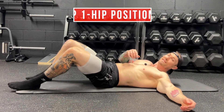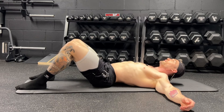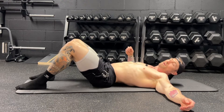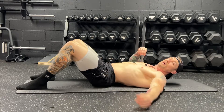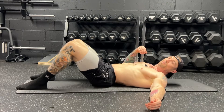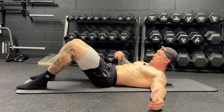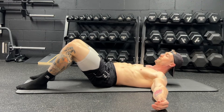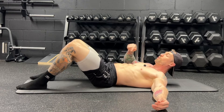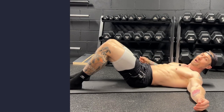Step number one is the hip positioning. We never want to have our lower back up and off the floor, arched in anterior pelvic tilt — we should never be able to put our hand underneath our lower back. What we want to do is go into a neutral or posterior pelvic tilt: pin the lower back to the floor and tuck your abs in. Think about pulling your belly button into your spine while keeping your lower back pinned to the ground.